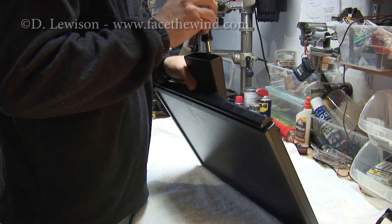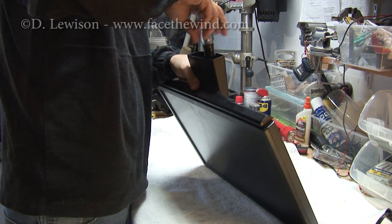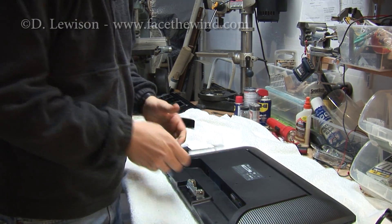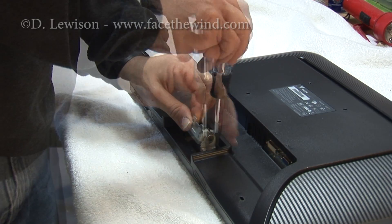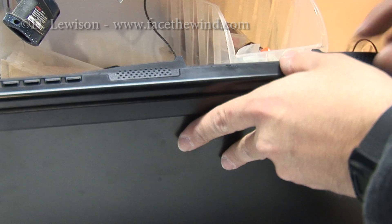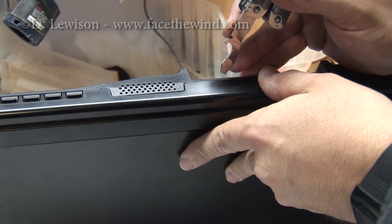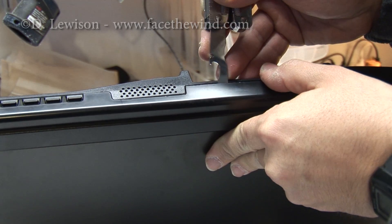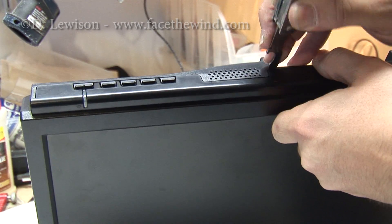The first thing to do is remove all the stand hardware. Most of these monitors just snap together for the case, so you have to be a little careful as you might damage it. You just have to get a screwdriver in there, disengage the plastic snaps, and work your way around the case until the whole thing is free.